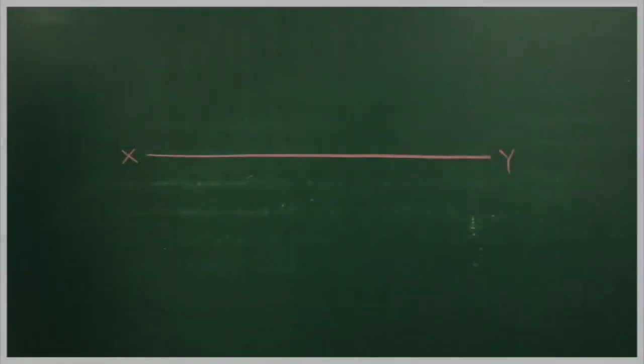A pentagonal plane of 25mm side has one of its sides in the horizontal plane. Draw its projection when the surface is inclined at 45 degrees to HP. Since the surface is inclined to HP, we will first draw it in HP. Given that it is resting on one of its sides, we will draw accordingly.